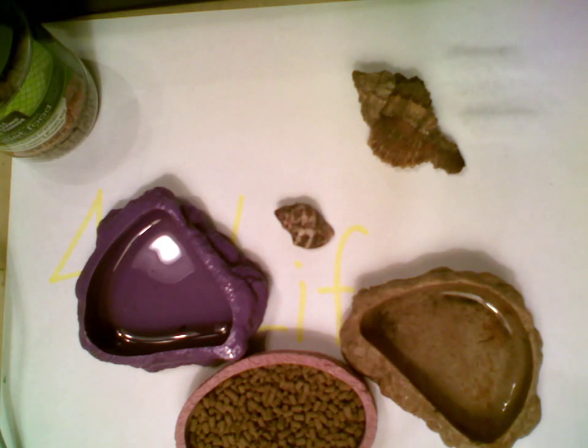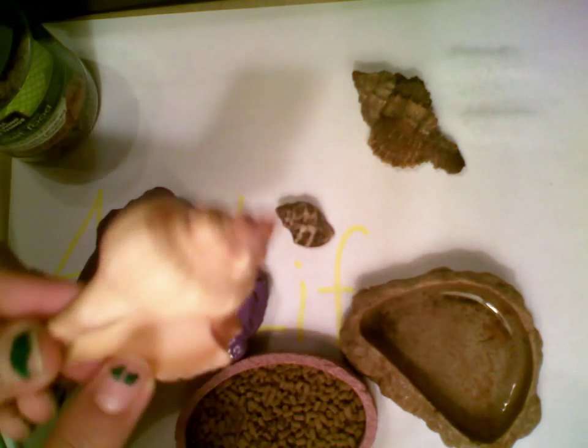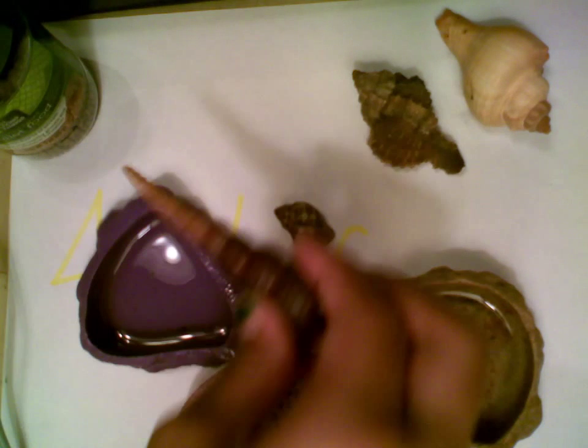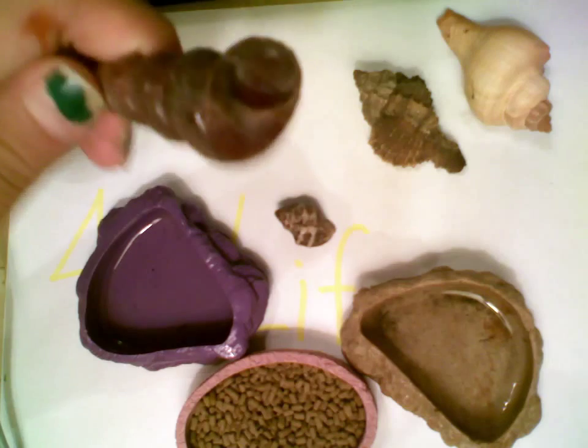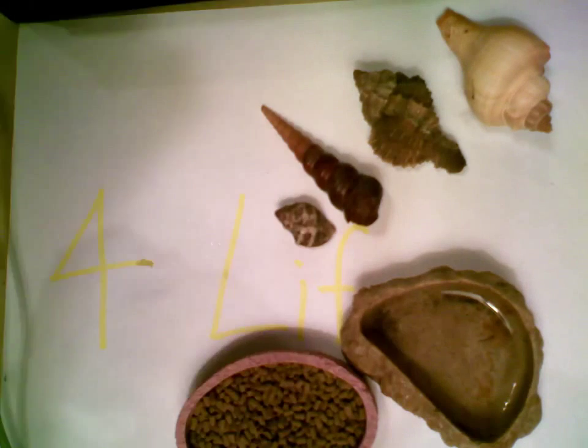On to the shells. You need at least one extra shell for them to molt in. This shell is for Justice — it's a bit bigger. And this shell is for Mary. It looks long, but it's actually a perfect size. That's about it for the supplies.